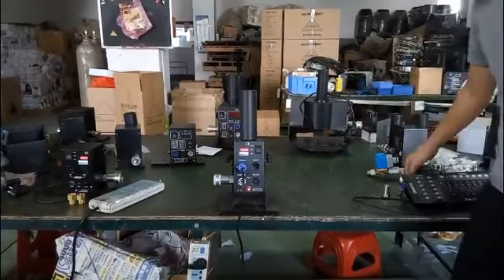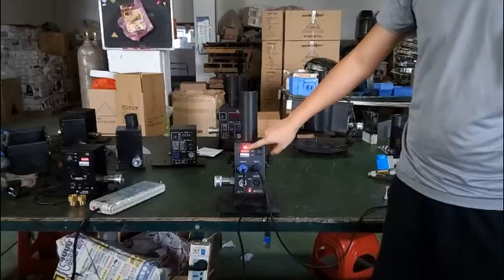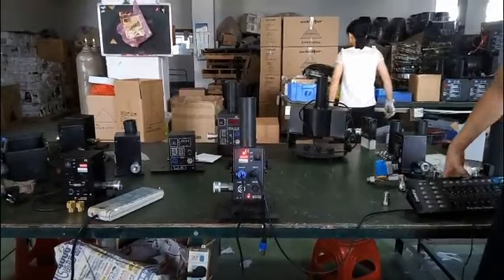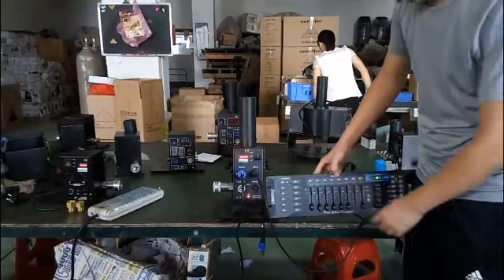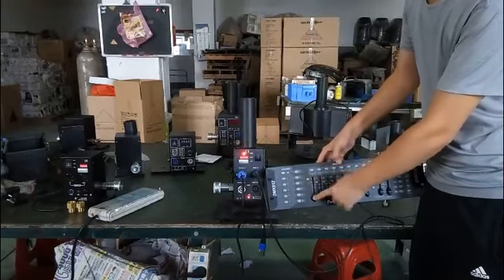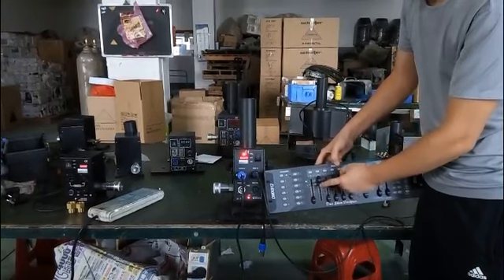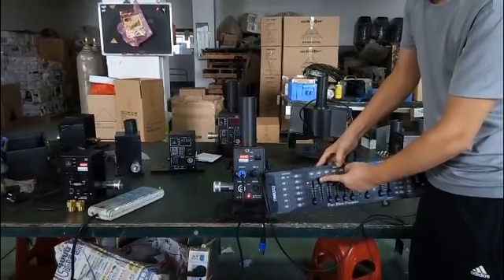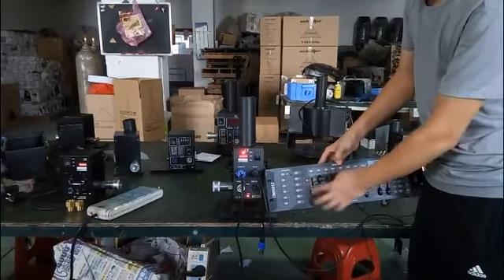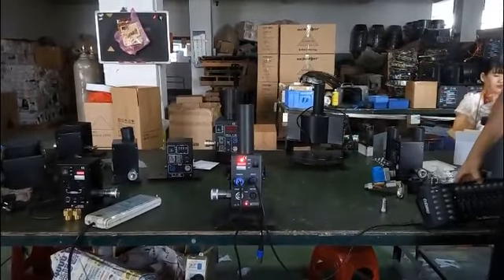Now let's connect the DMX cable. You can see the LED lamp is working. Push the button to DMX and push the speaker controller channel one. You can hear the valve working sound. If you push channel two to 100% and push channel one, it will jet three seconds and stop. This is DMX mode.